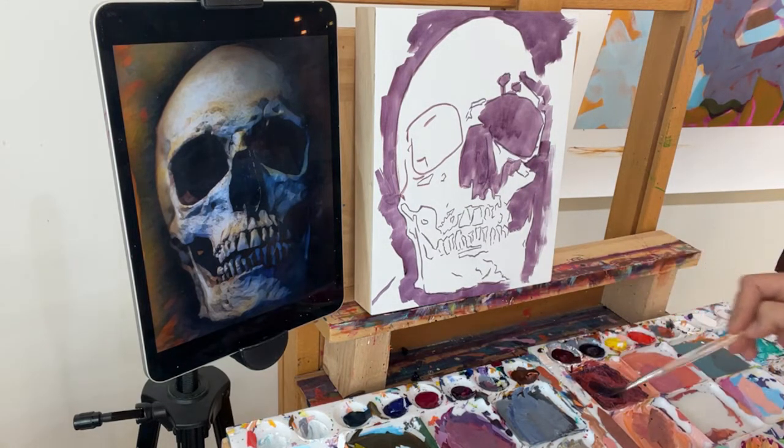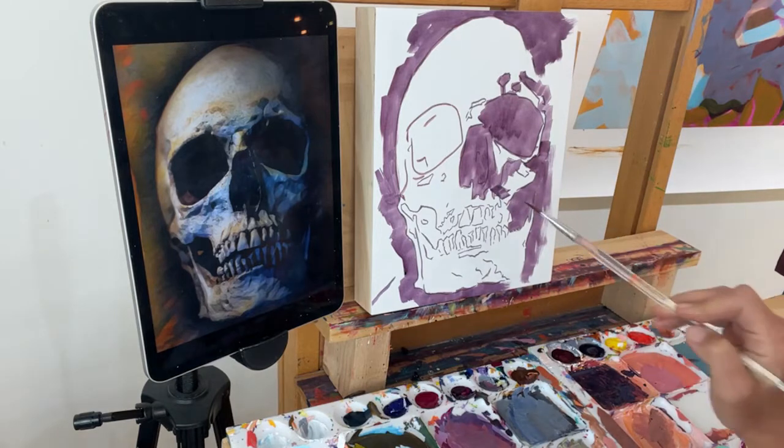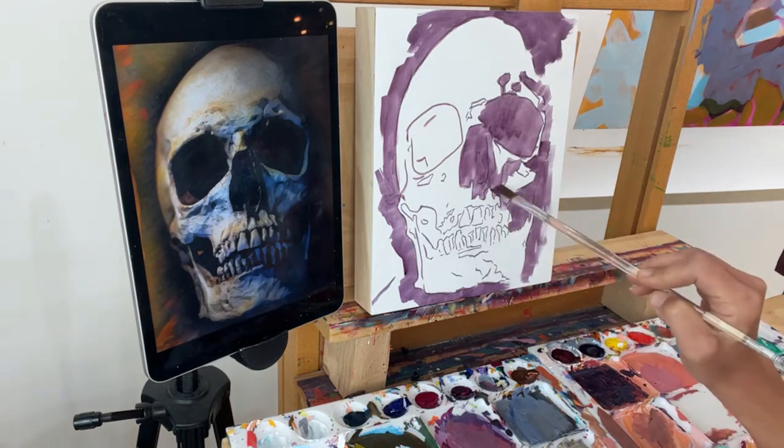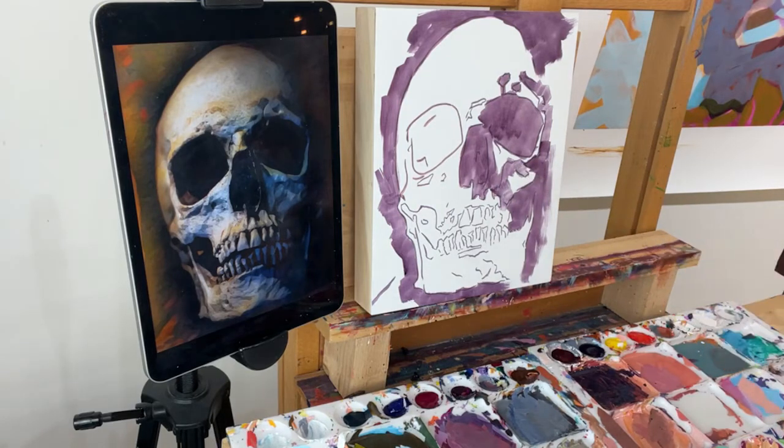One of my paint friends, Bonnie, sent me an email saying that Van Gogh did a lot of skull paintings that you might be interested in looking up — they're pretty cool. So it doesn't have to just be a Halloween or morbid thing; it could be a good practice for learning the face.